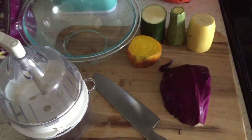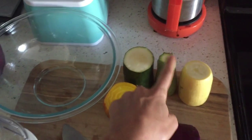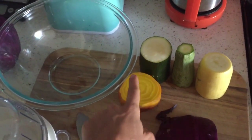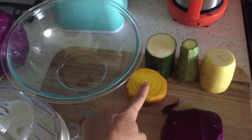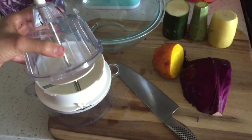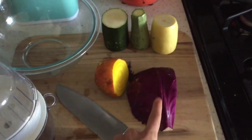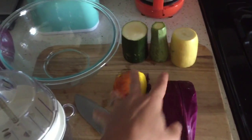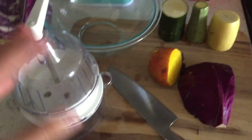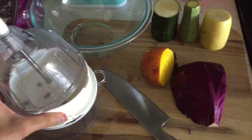I'm about to get started putting the salad together. First we have purple cabbage, the summer squash, the Mexican zucchini, the regular zucchini, the golden beet, a bowl, and my joystick spiralizer which you can purchase on Amazon. I'm gonna put the cabbage in first and then do the other things. I'll show you what the noodles look like because these are gonna make everything look colorful and pretty.